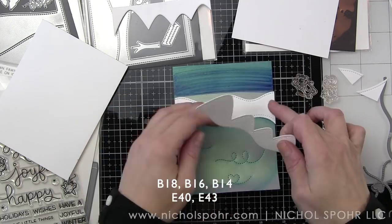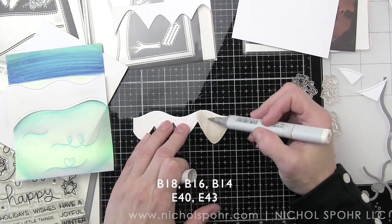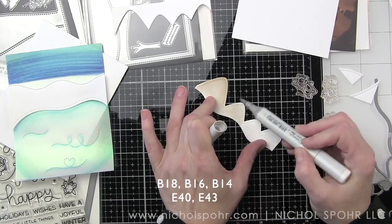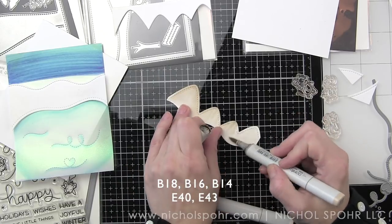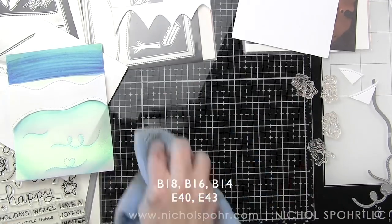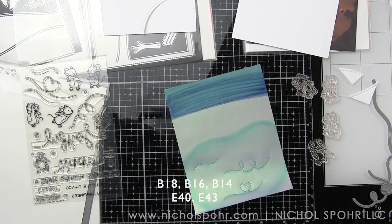I'm going to take some earth tones in E40 and E43 and color in my mountain range — I just wanted it to have a hint of color. You could also die cut this from colored card stock if you want, as you could any of the components. This makes it easy because I have a white panel and I'm simply using it to die cut all of the components and using markers to color them in, just a little E43 and E44. We're going to die cut the snow caps from the pixie dust glitter white card stock to add to the top.